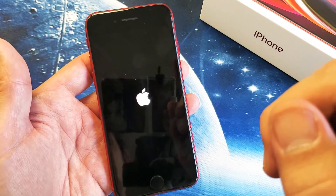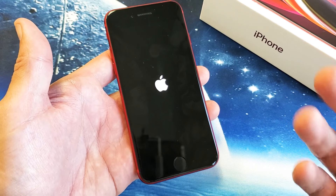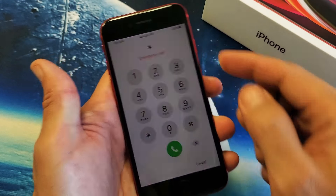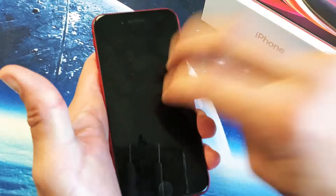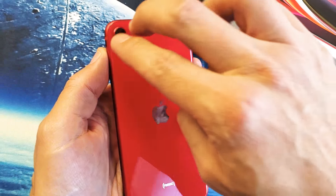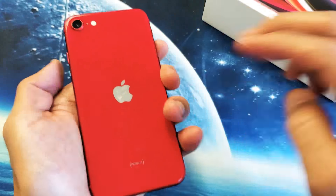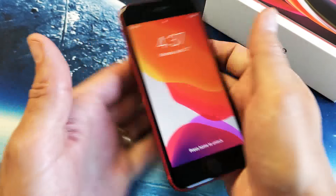If you're still down, try what I call the tap method. Use one or two fingers and tap all over the front of the screen, kind of hard. Do the same on the back side, even around the camera lens — tap all around there and keep going for a while. Then turn it over and do the force reboot again: volume up, volume down, press and hold the power button.